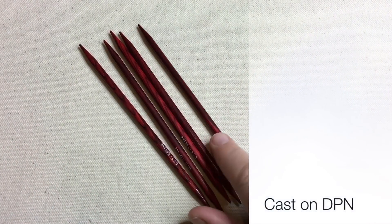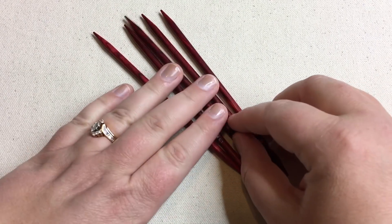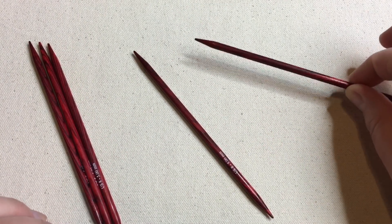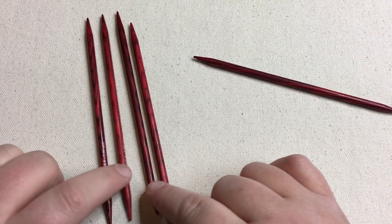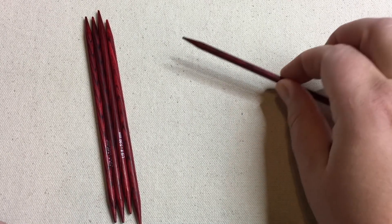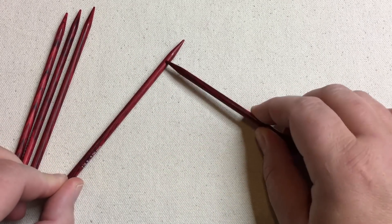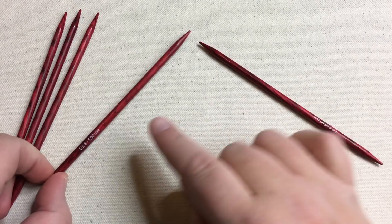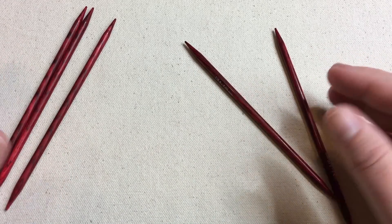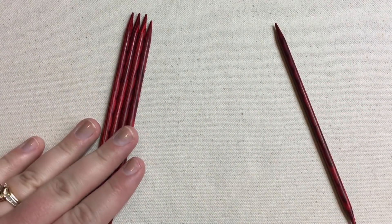So we've got our DPNs — our double pointed needles — and we will be working with only two needles at a time. It may surprise you. You're always gonna have a free needle, and then you will have needles that have stitches on them. When I say this is always free, it just means this is the needle you're using to work with. Stitches will constantly be moving — you'll be working with two at a time, making all these stitches come over to this one, and then when this one is free and this one's loaded up, you just take this one and move on to the next. That's really how DPNs work. These basically act as stitch holders, and you can divide your stitches evenly.